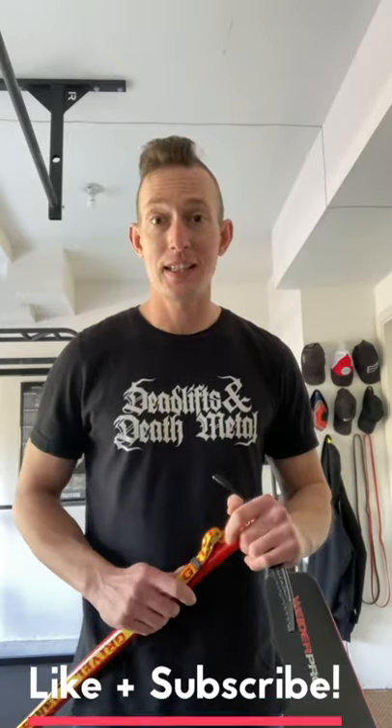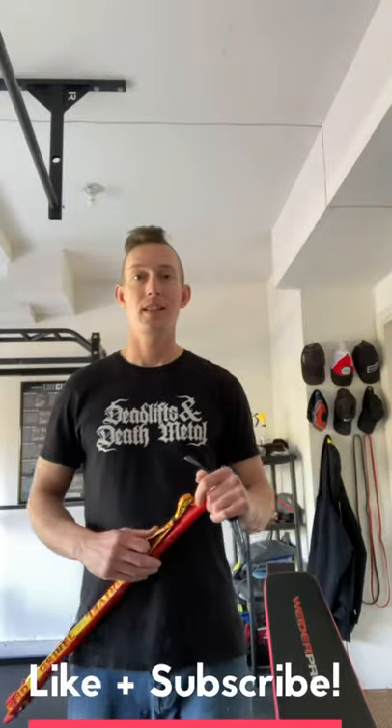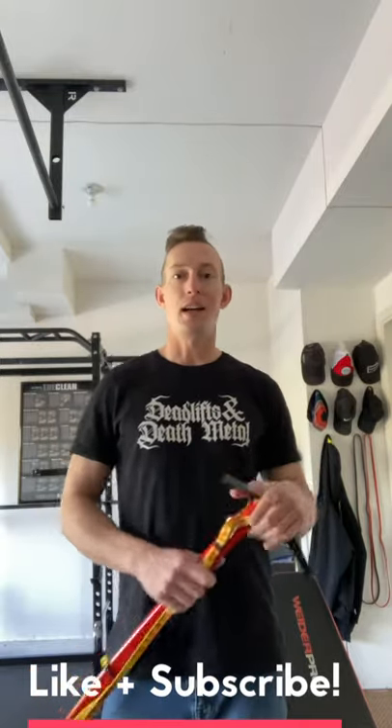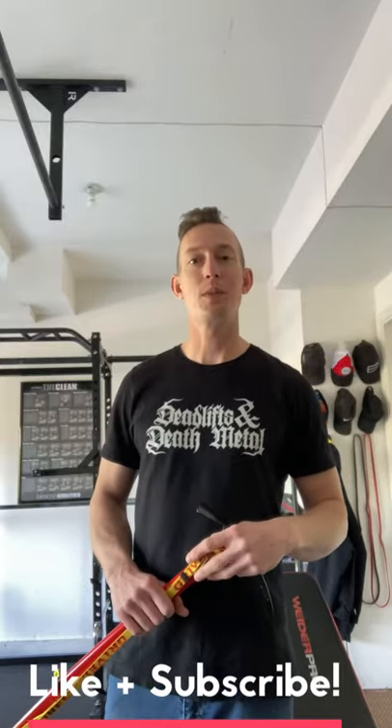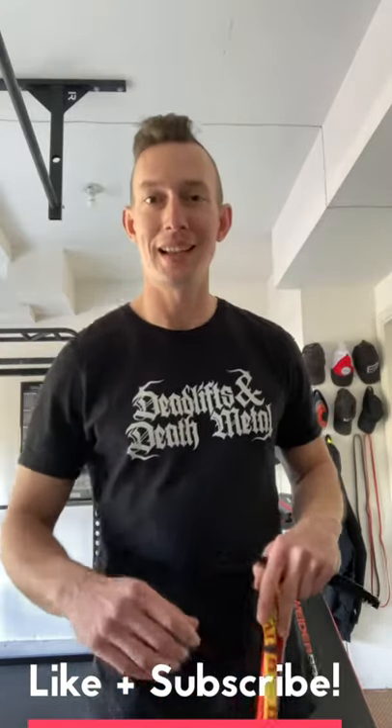Well, that's all I've got for you today. Hopefully these reviews are helping you out. If you would, please like and subscribe, and I hope to see you out on the trail soon. Have a great day.